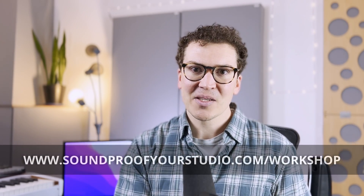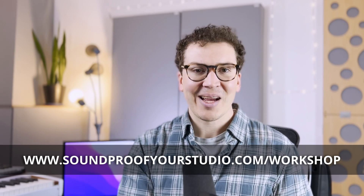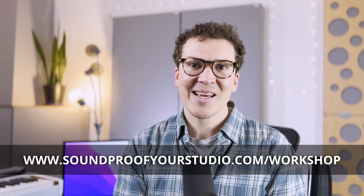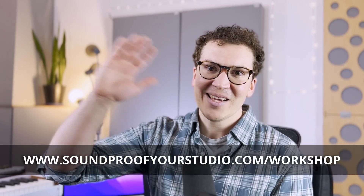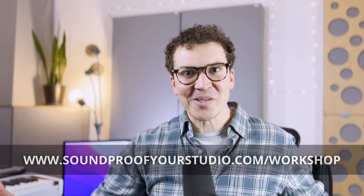If you're a beginner and want to dive deep into the whole process of soundproofing, check out my free soundproofing workshop at soundproofyourstudio.com/workshop. I'll see you all next week with more information on soundproofing and room acoustics.